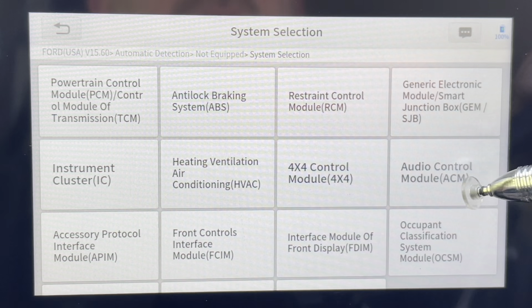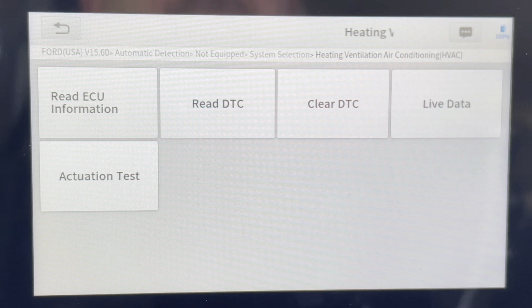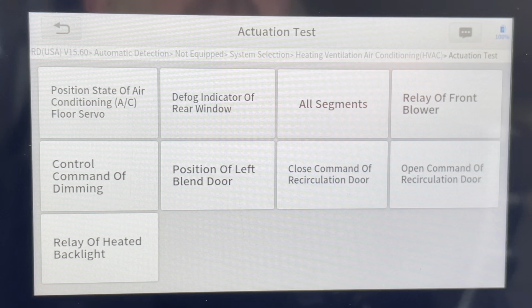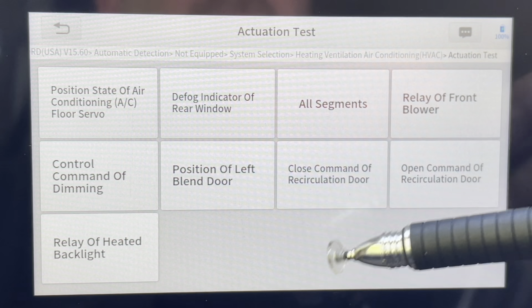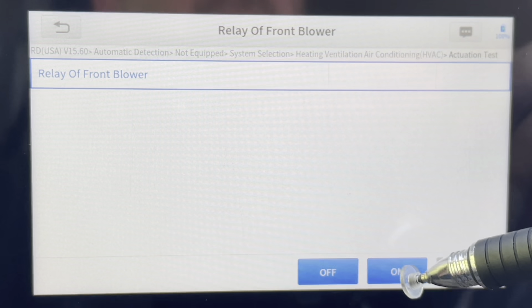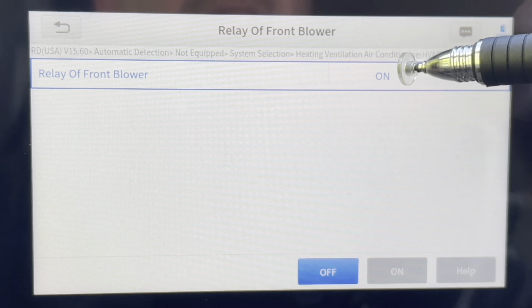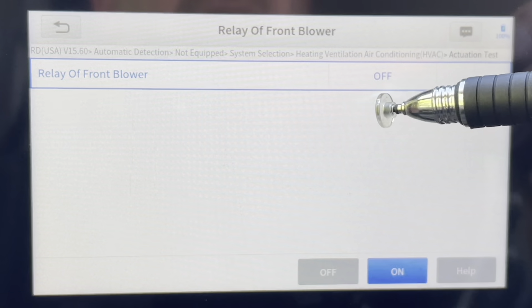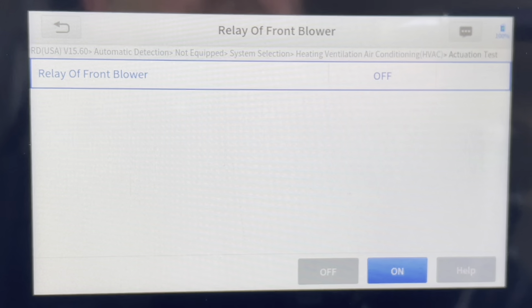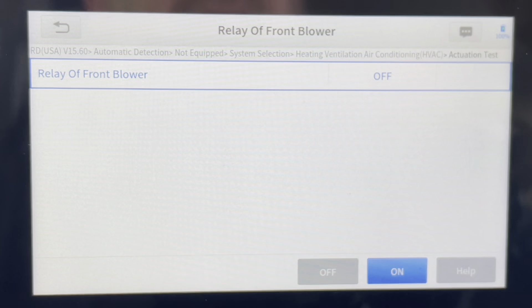First, we're going to go after the heating and ventilation. Let's say our heater blower motor is not working and we want to do some testing with it. We can come in here — you'll notice you can control the blend door, there's a bunch of different things you can do. But right now we're after the relay of the front blower. When I hit this to on, you're going to hear the front fan. You can hear it loud and clear — it's still on. To turn it off, we just shut it off. My fan blower is working, but if yours didn't, this is how you could use a wiring diagram and troubleshoot, just by using these activation tests.